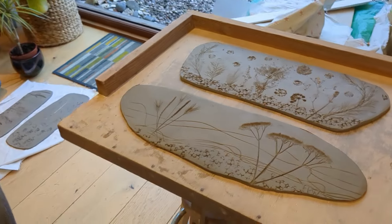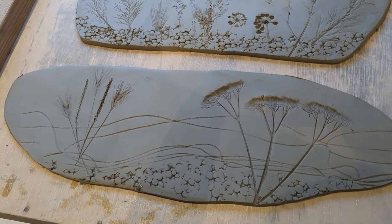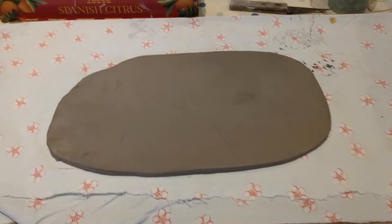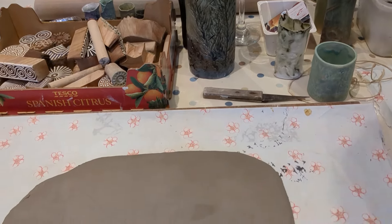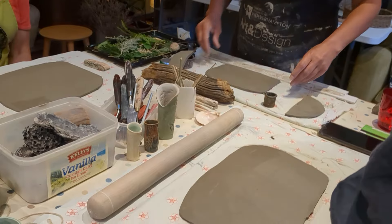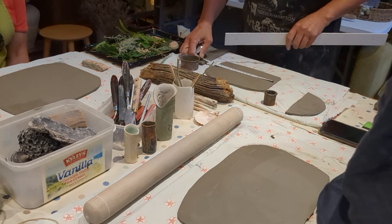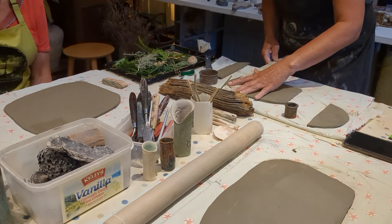I've muted the background as I was filming — my friends were talking and chatting. It was just a really lovely evening, so I've muted them and I'm talking over so you'd have an understanding of what we did. The second thing we did was to make a vase. There are some in the centre of the table. Ruth rolled out the clay for us just for ease, and we each had different sizes.